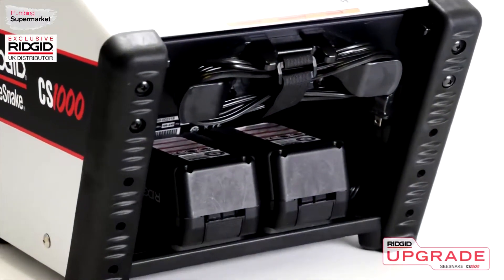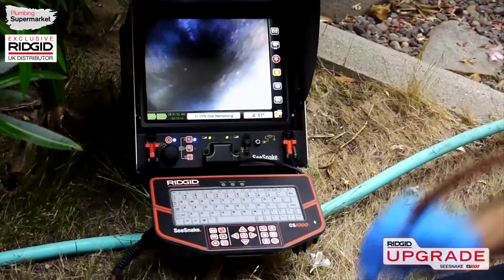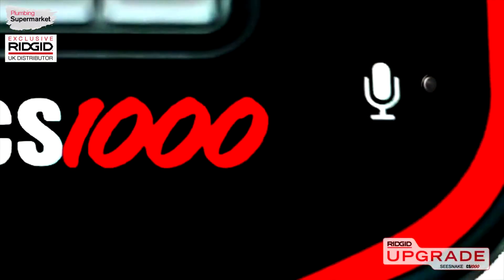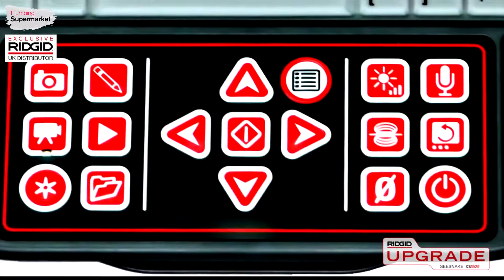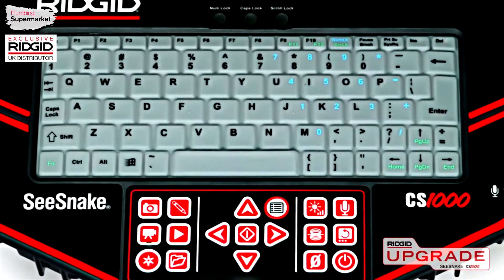The CS1000 can run on AC or battery power and includes a high-resolution 12.1-inch daylight viewable monitor, a built-in microphone for audio recording, a multi-function keypad with full control over camera and recording functions, and a standard keyboard for easy text entry and report creation right at the job site.